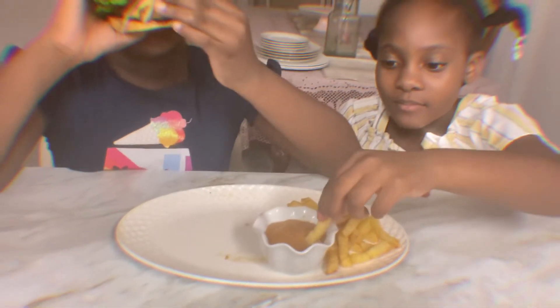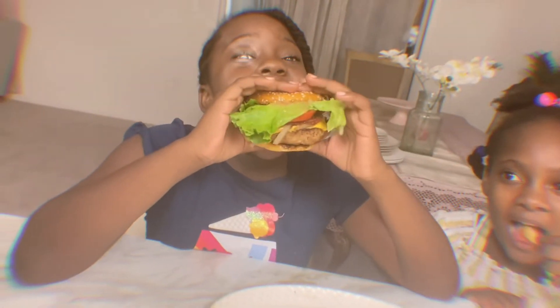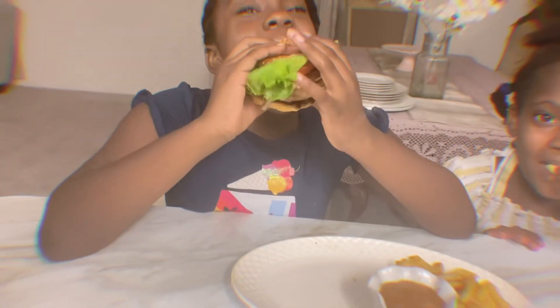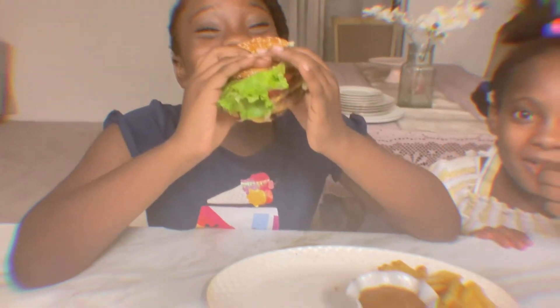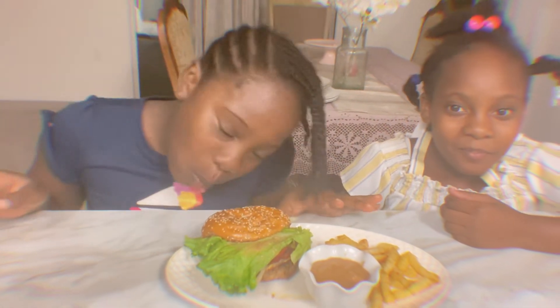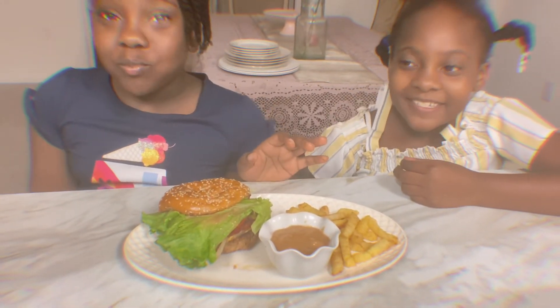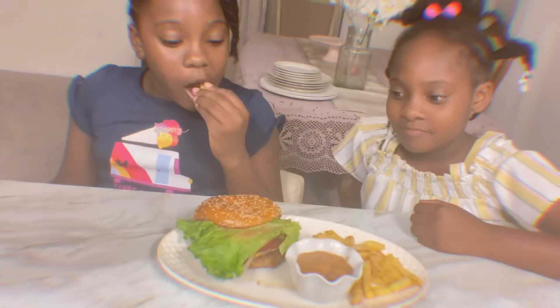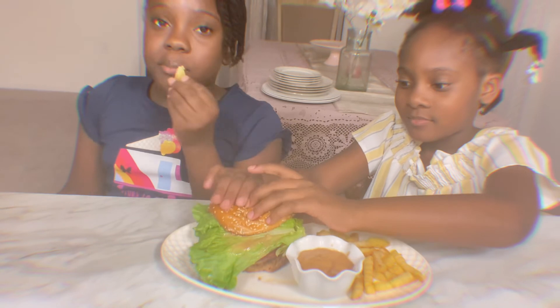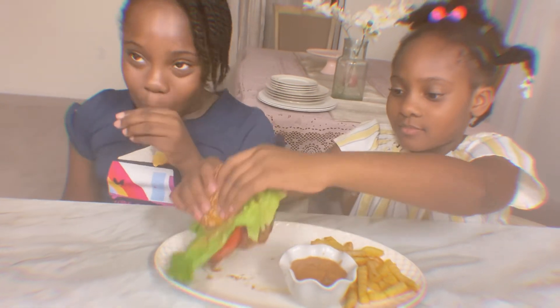Let's try it! Mmm, that tastes good. Mmm, yummy yum!